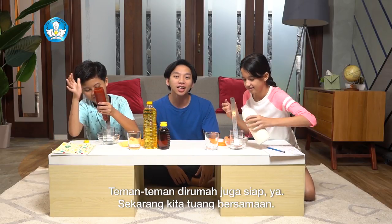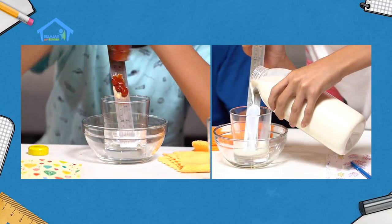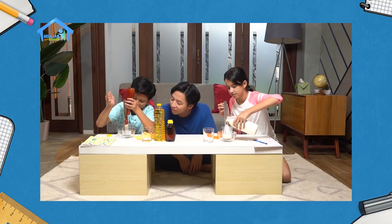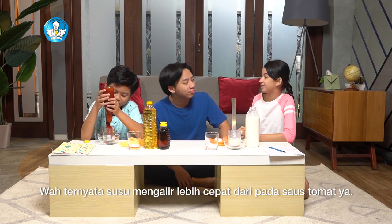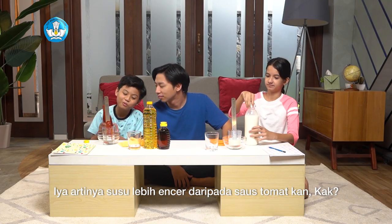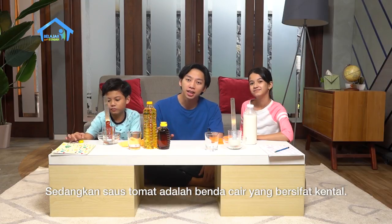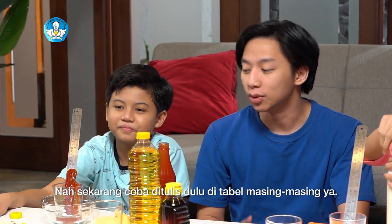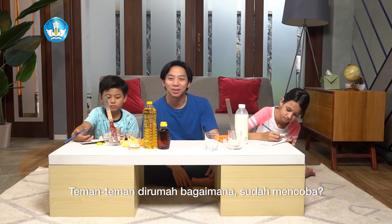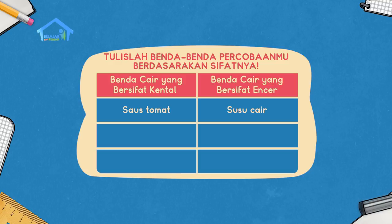Teman-teman di rumah juga siap ya. Sekarang kita tuang bersamaan. Satu, dua, tiga. Ternyata susu mengalir lebih cepat daripada saus tomat ya. Artinya susu lebih encer dari saus tomat kan, Kak? Betul, Dodi. Susu cair adalah benda cair yang bersifat encer, sedangkan saus tomat adalah benda cair yang bersifat kental. Makanya susu mengalir lebih cepat daripada saus tomat. Nah, sekarang coba ditulis dulu di tabel masing-masing ya. Teman-teman di rumah, sudah mencoba? Silahkan tulis hasilnya di buku masing-masing ya. Sudah, Kak.